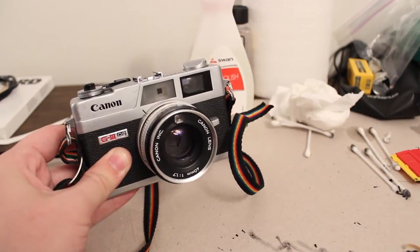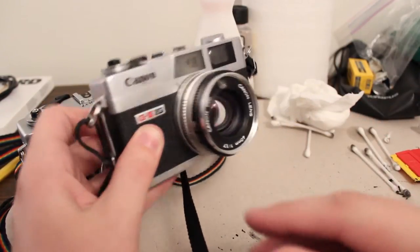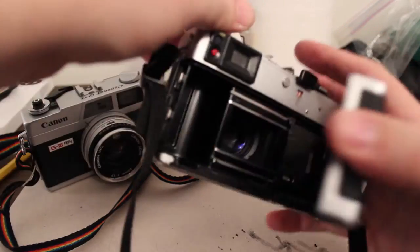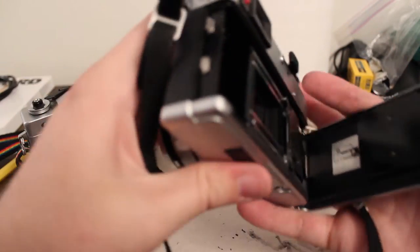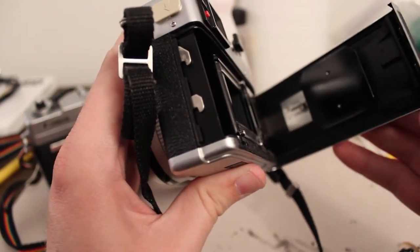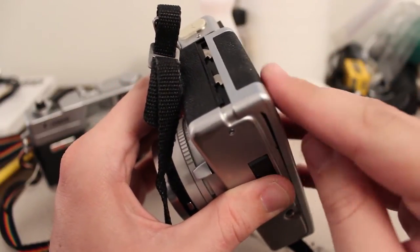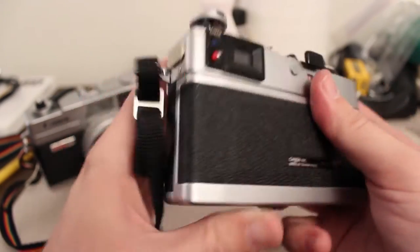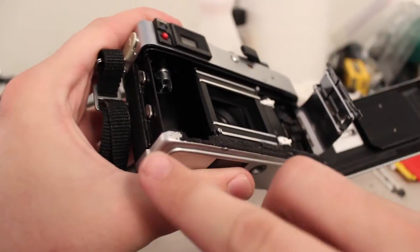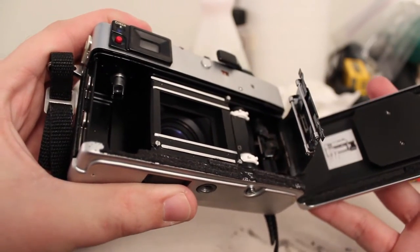I've just replaced the light seals in this Canonet, and I've got another Canonet right here that I need to replace the seals in. One problem that causes the light leaks in the Canonet is the design of the back door. When you close the back door it just overlaps right there — a single overlap — so this camera really relies on the foam light seals to block all these seams from light getting in and ruining your film.